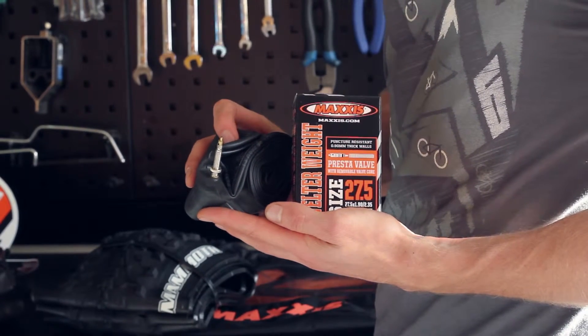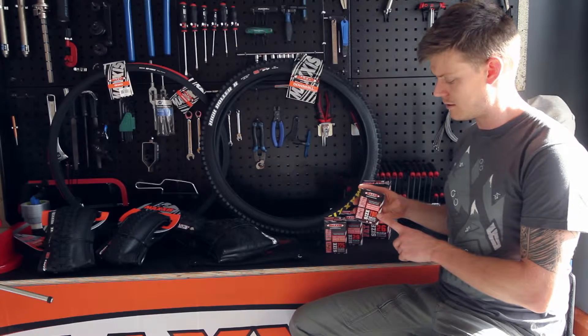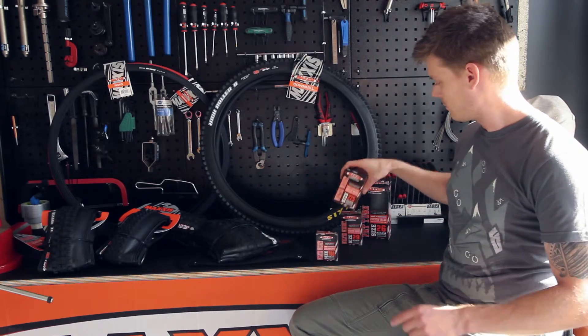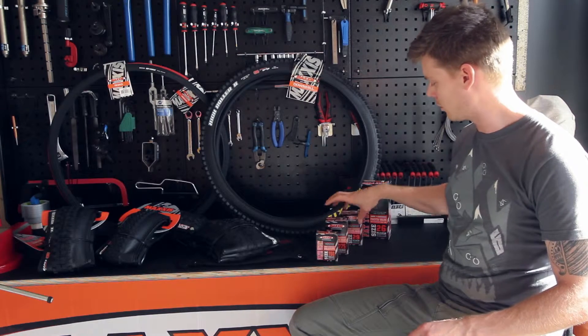We bring these in all with removable valve cores. 700c tubes with a 60mm valve. 27.5 inch tubes, also with a Presta valve and removable core.